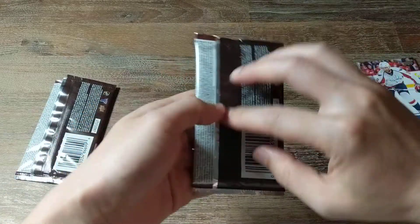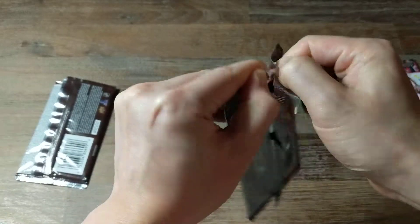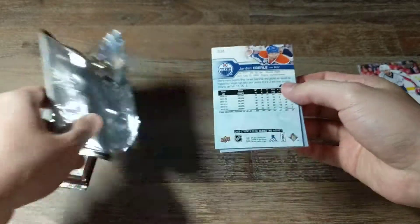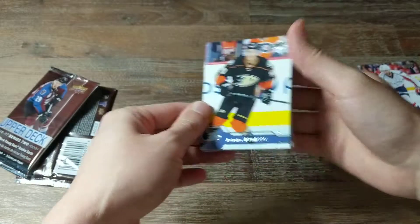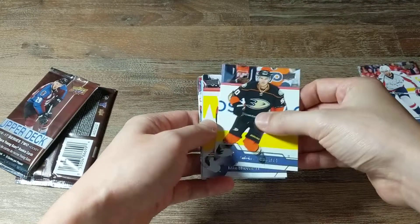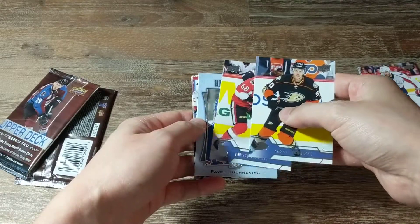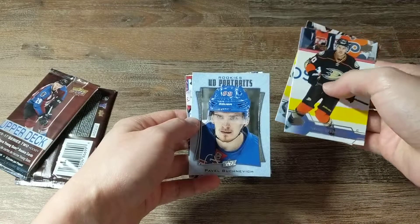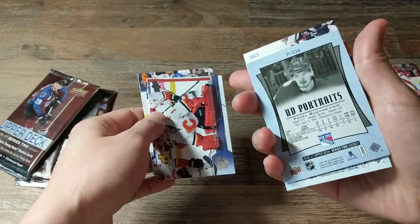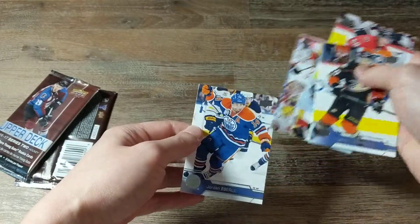All right, next pack. Okay, so we have Antoine Vermette, Mike Hoffman, and a portraits card of Pavel Uchenovic — rookies, so that's good. We've also got Brian Elliott and Jordan Eberle. Cool, cool.